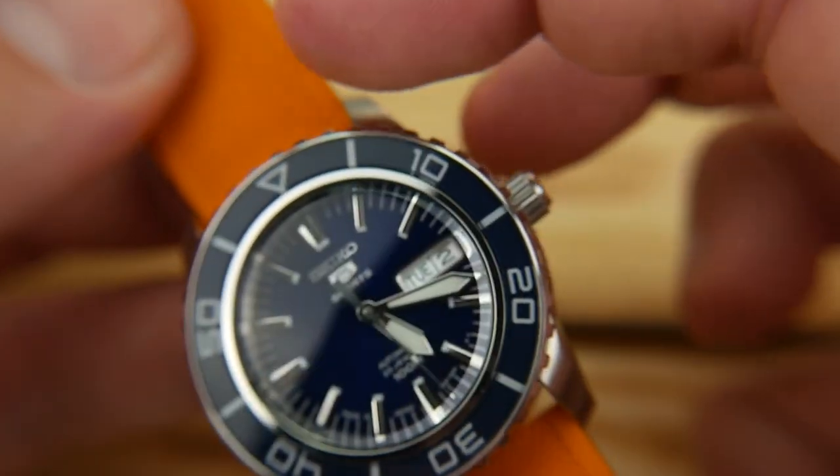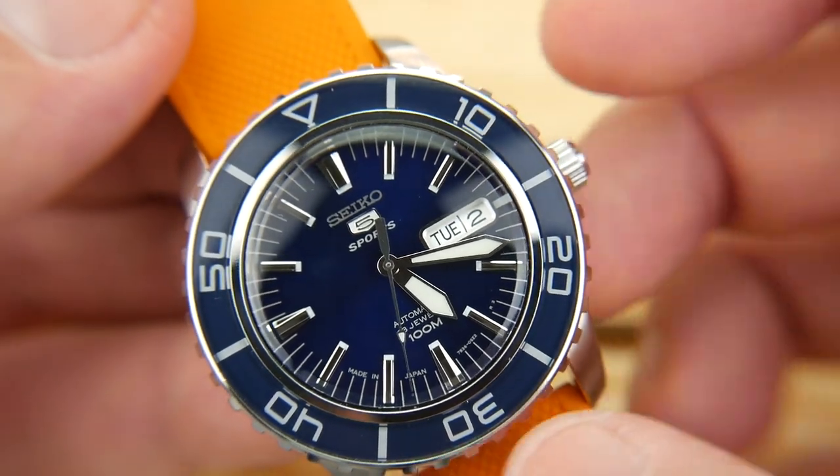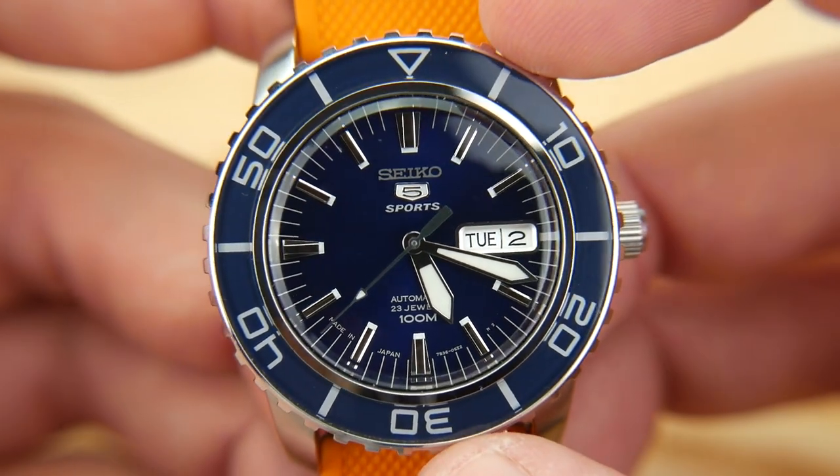This is a dive-style watch, not an actual dive watch. If you're looking for Seiko dive watches, that's going to be in their Prospex lineup.